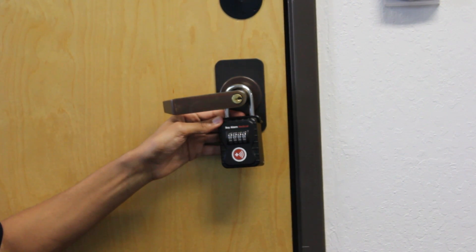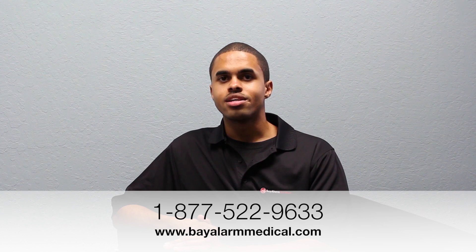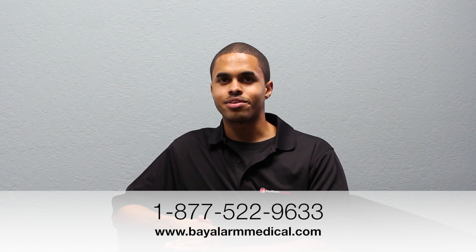It's that simple. And that's it. If you have any further questions, feel free to give us a call at 1-877-522-9633. Thank you and have a great day.